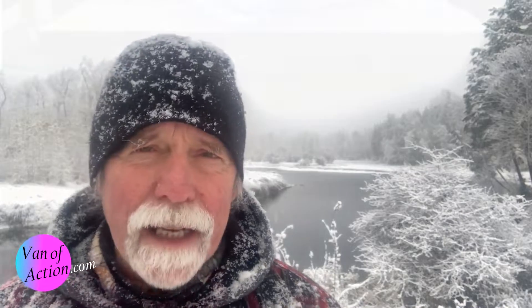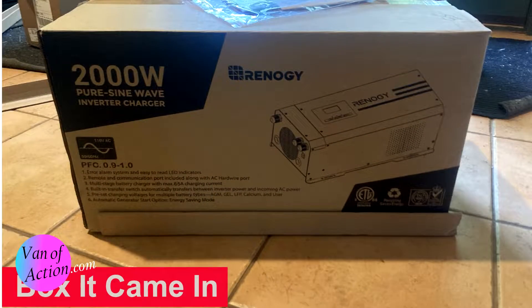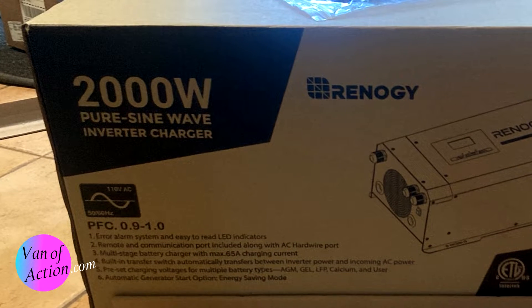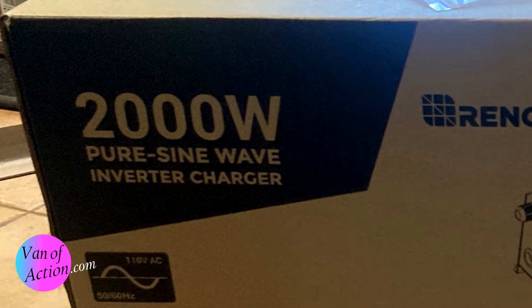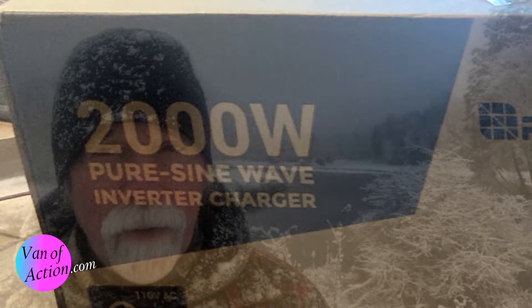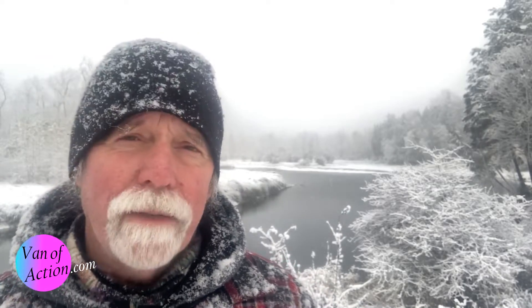About four days later I went to the post office to pick it up, but it wasn't my 2000-watt inverter. It was this great big honking inverter-converter-charge-controller with a digital readout and all kinds of stuff. It weighed about 90 pounds, was about five times bigger than what I wanted, and about four times more expensive than what I ordered. It would do the job, but it was just way more than I asked for, so I had to send it back.